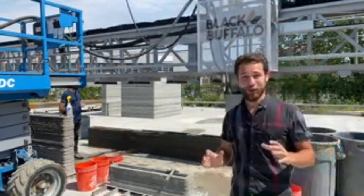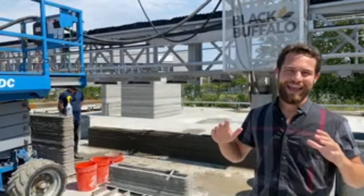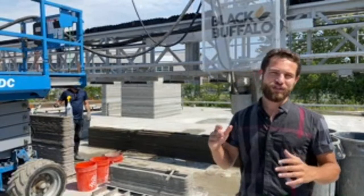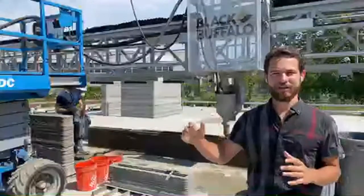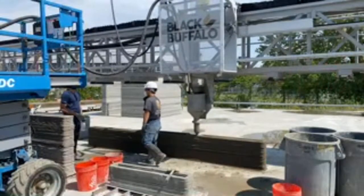I'm here today with their CEO, Michael Woods, and he's going to tell you a little bit about their project, the company, the vision, and what they're moving forward with next. I'll take questions from the chat and ask them directly to Michael. So without further ado, let's check out this print.